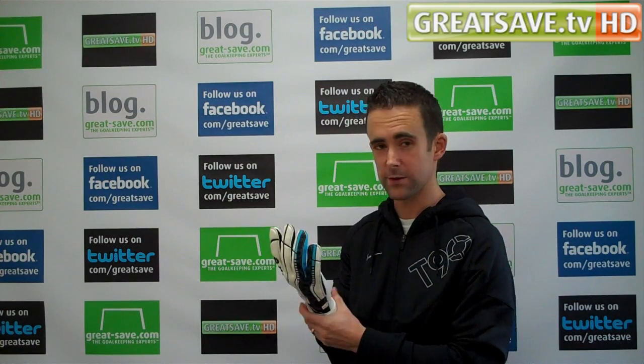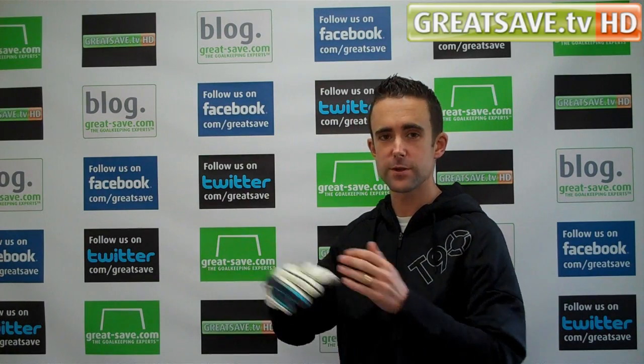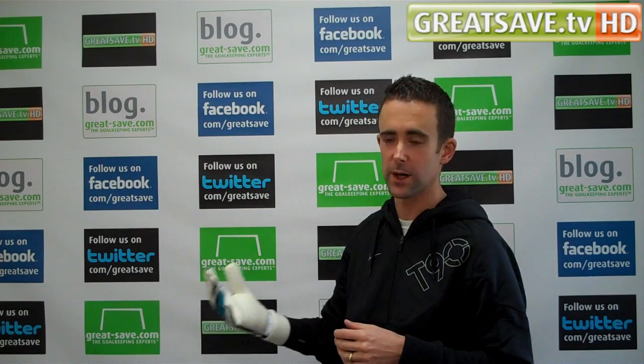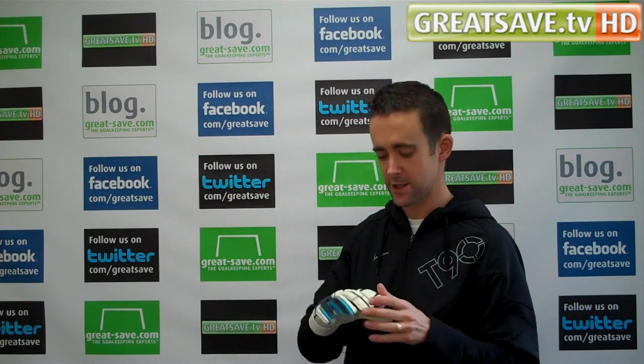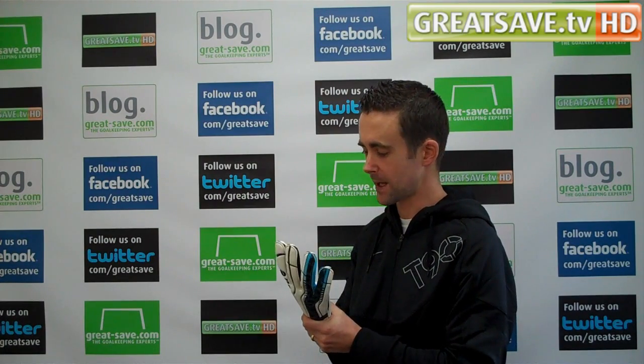If you've got a really wide wrist, it might not be the glove for you. But you can always buy them and try them out — we do a 14-day money back guarantee at GreatSave. So if you buy the gloves and they're not the right size, you can send them back and be refunded or exchanged for something else.